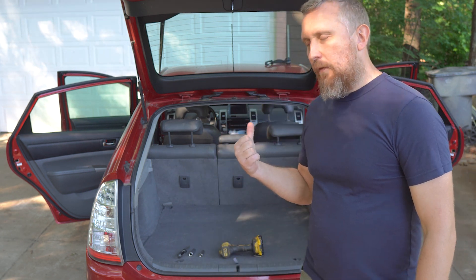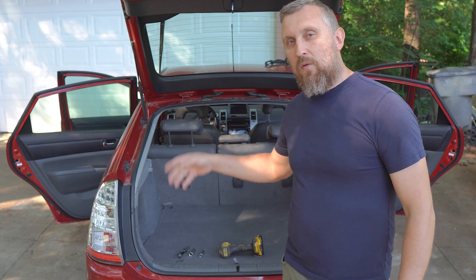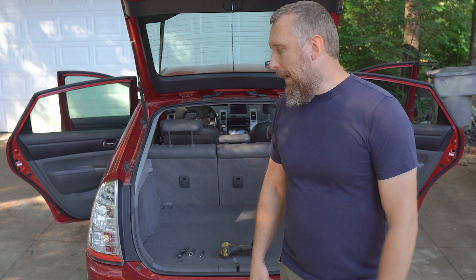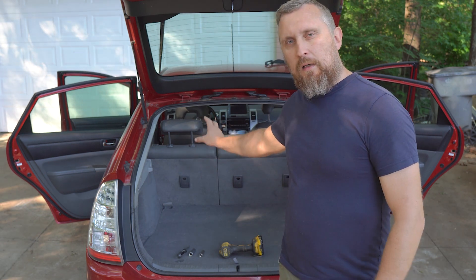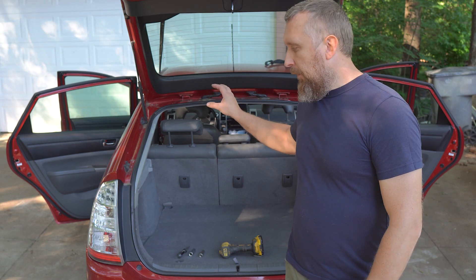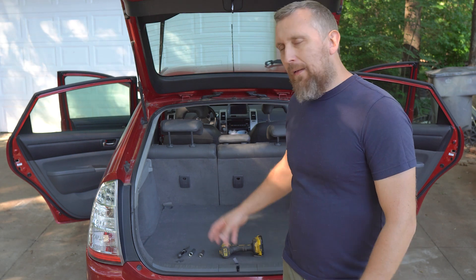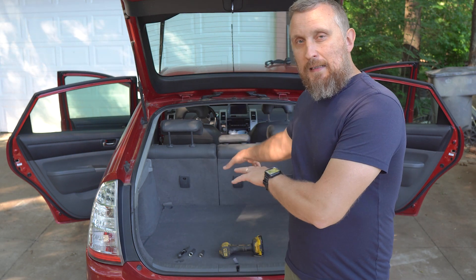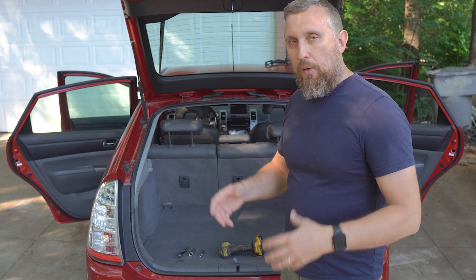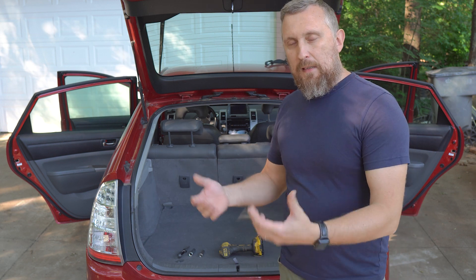Hi guys, welcome back to my channel. I've got another quick project — this is a 2006 Toyota Prius and it also got an isolation fault code, pointing to the battery. There is a fault inside the battery; one or a couple of the cells are leaking voltage. We're going to take the high voltage battery out, take it apart, identify which cell is leaking, and replace that cell.